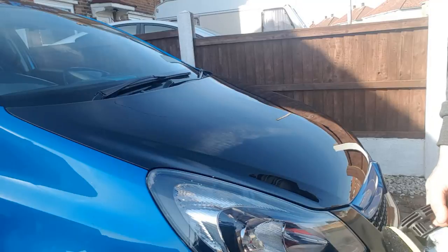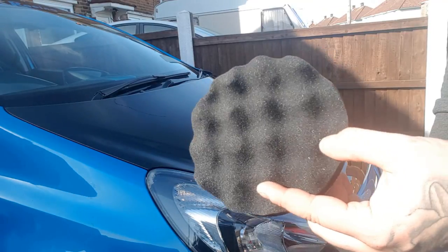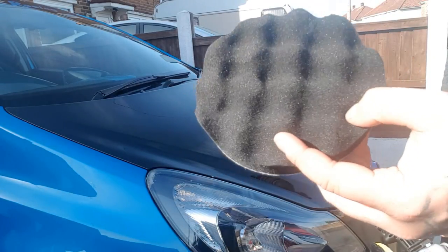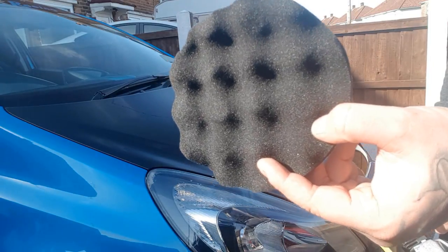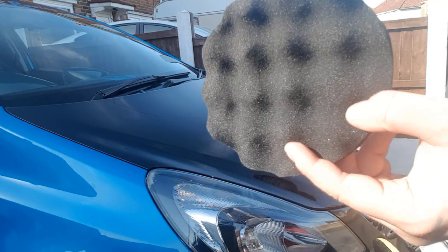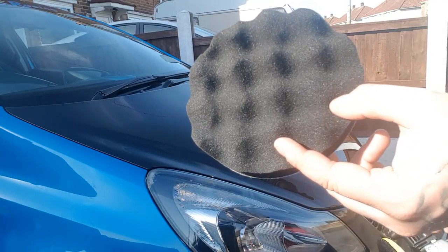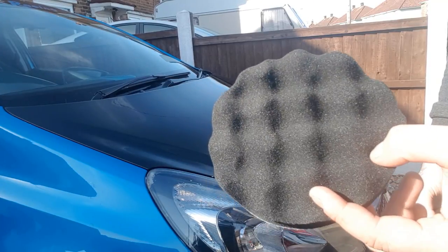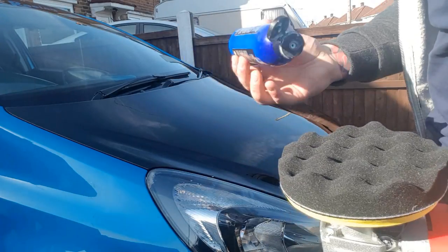The first part — this pad is going to get rid of our deep scratches. A common misconception is that you completely remove scratches with one pad. To be straightforward: you actually create scratches, but smaller ones. This is why it's very important to follow a process — use this pad first, then move on to other pads to remove the progressively smaller scratches.